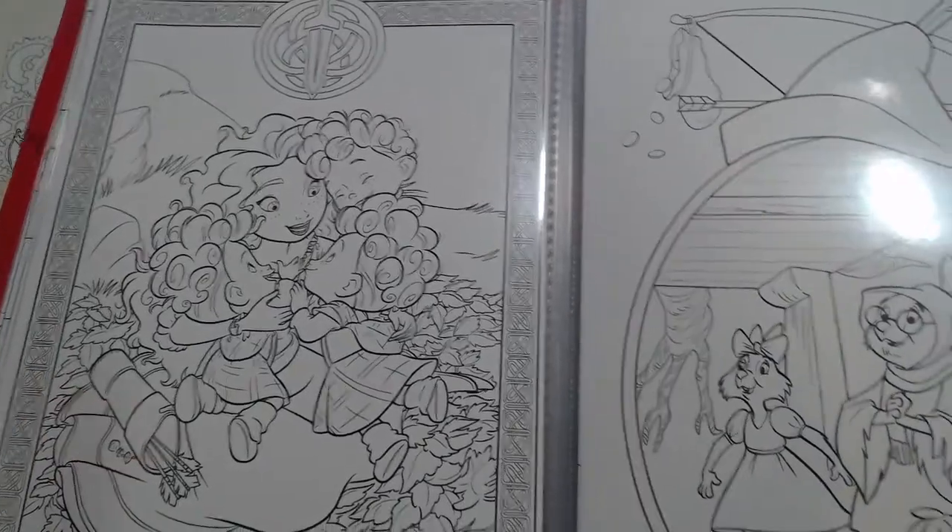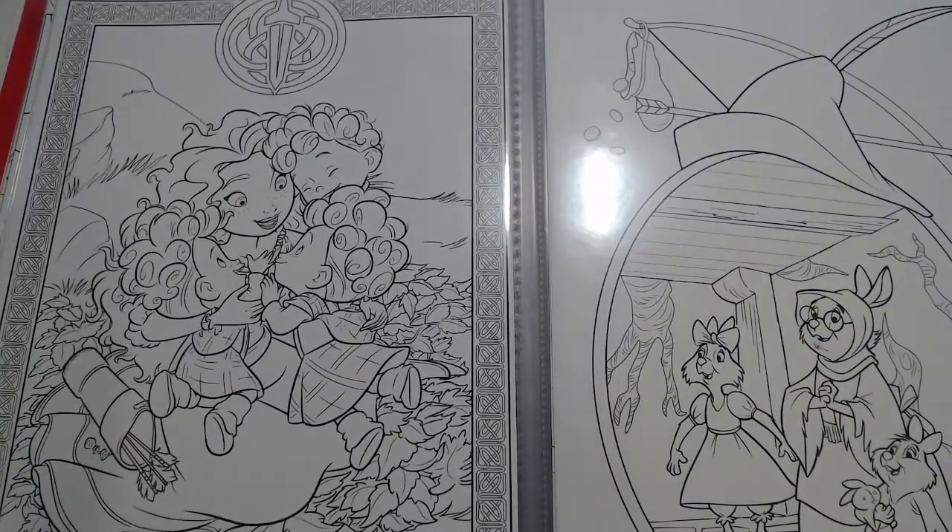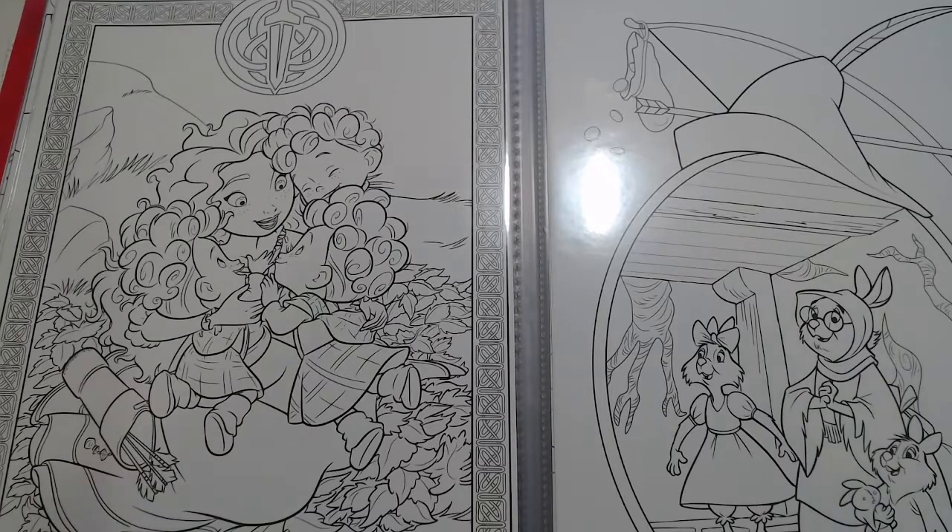Vous avez cette page-là qui va très bien. Vous avez une page aussi où il y a son portrait. Vous pouvez faire des marque-pages, enfin vous pouvez faire vraiment tout ce que vous voulez. J'espère que ces deux thèmes vous plairont. Le thème général c'est le tartan, et le thème Disney c'est les coloriages de Rebelle, avec tout ce qui fait un rapport avec Rebelle : les personnages, une scène, ou les ours. J'espère que ça vous plaira. À vos crayons et à très bientôt pour un nouveau coloriage. Bye bye.